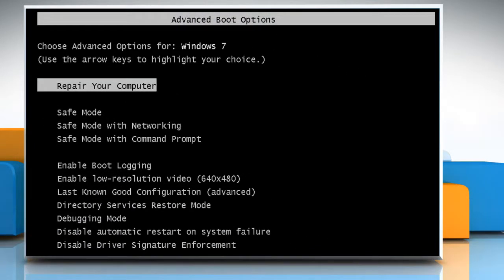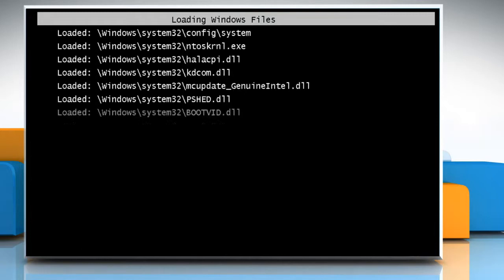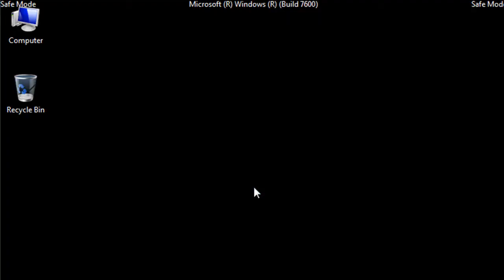Use the arrow keys to select the mode option you want and then press Enter on the Advanced Boot Options screen. Log on to your computer with a user account that has administrator rights.